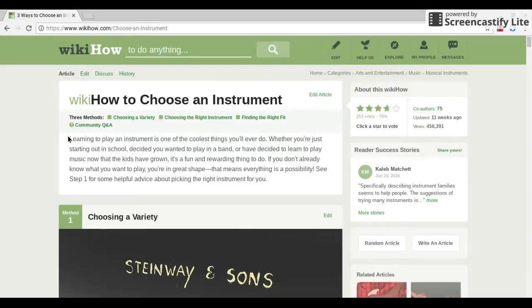Learning to play an instrument is one of the coolest things you'll ever do. Whether you're just starting out in school, decided you wanted to play in a band, or have decided to learn music now that the kids have grown, it's a fun and rewarding thing to do. If you don't already know what you want to play, you're in great shape — that means everything is a possibility.